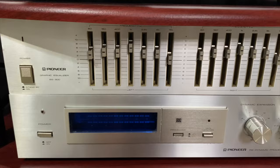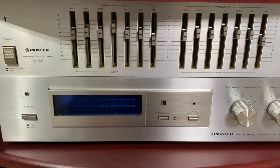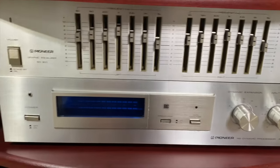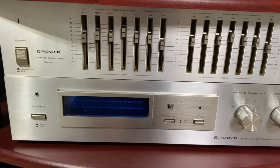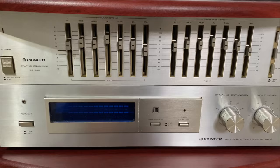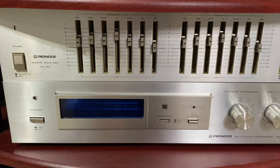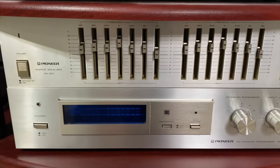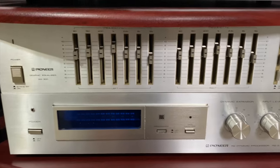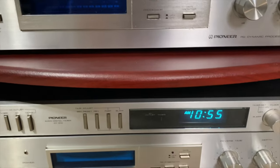Some people ask what this is — it's called a dynamic range expander, the Pioneer RG-2. You use it with vinyl or cassette and it restores some of the dynamic range that gets lost in the mastering process of going to vinyl. I like it — I think it makes everything sound a little bit more punchy, but you do have to be judicious with its use.